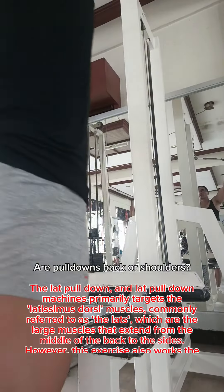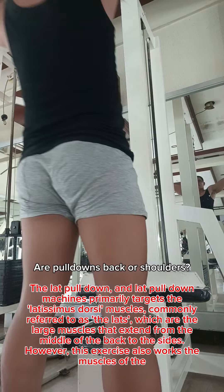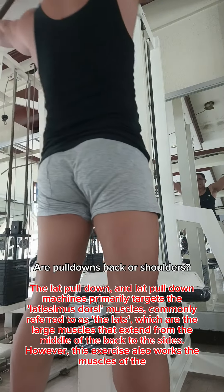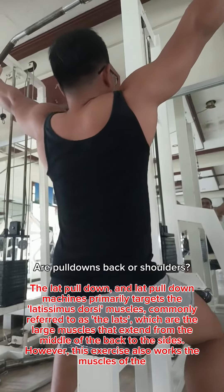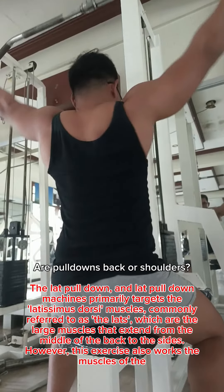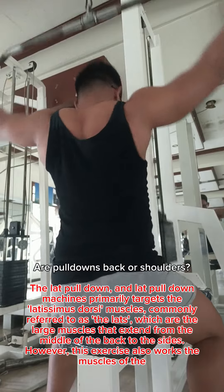The lat pull-down machine primarily targets the latissimus dorsi muscles, commonly referred to as the lats, which are the large muscles that extend from the middle of the back to the sides.